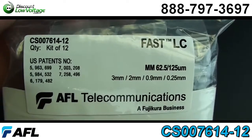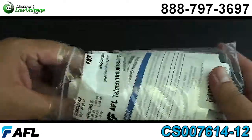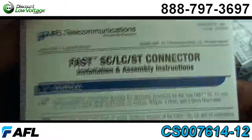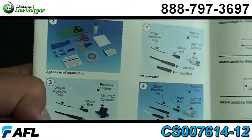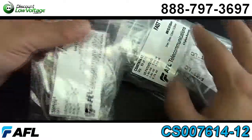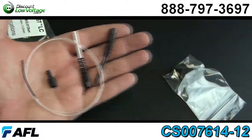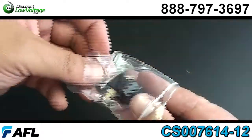From the manufacturer they're packaged in 12, and there is also an installation and assembly instruction manual included. But you can order them individually from us and download that as a PDF off our website. Now these connectors are pre-stubbed, factory polished, no epoxy required — making it easy to terminate out in the field.